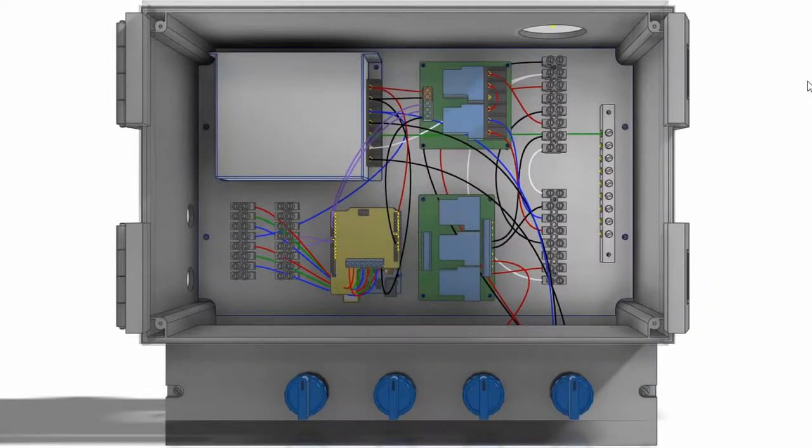Welcome to part 13 of the hot tub build series, where we're going to talk about this custom control box and how we put it together. First, let's back up and talk about the processes the hot tub is going to go through. We have jets, lights, and a variety of systems to keep the water clean. Because we've designed a custom control panel, we need a way for it to interact with all the equipment in the pump house.